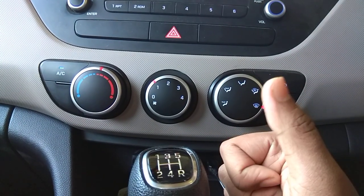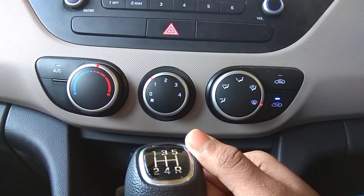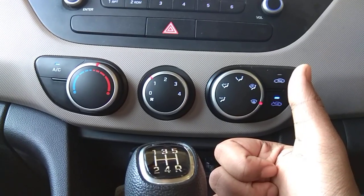That is how you defog your windshield. Thank you for watching this video, and hit the thumbs up button if you liked it.